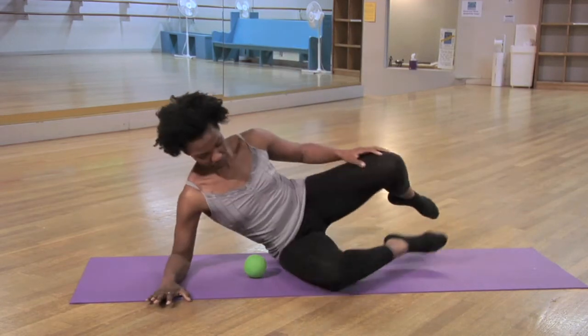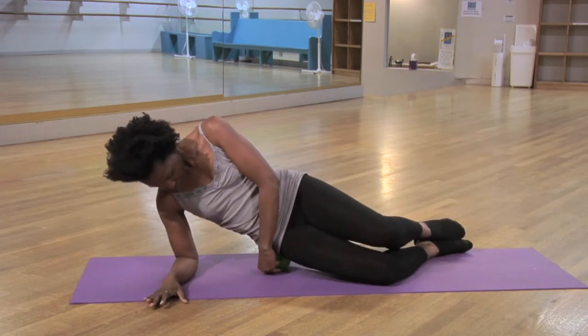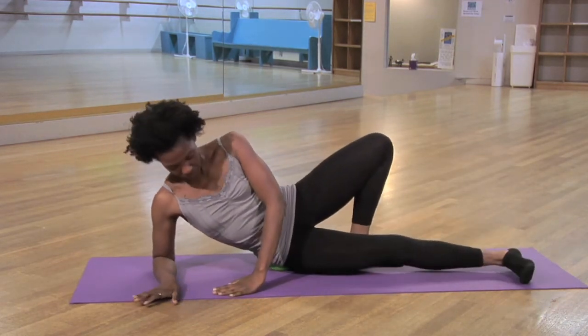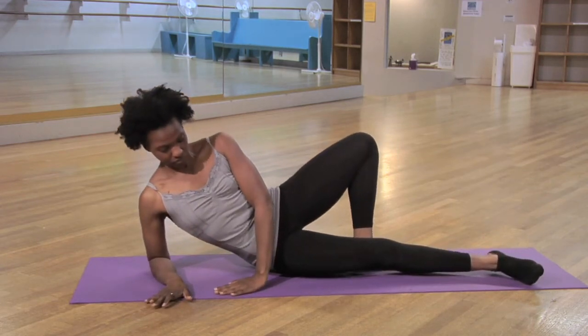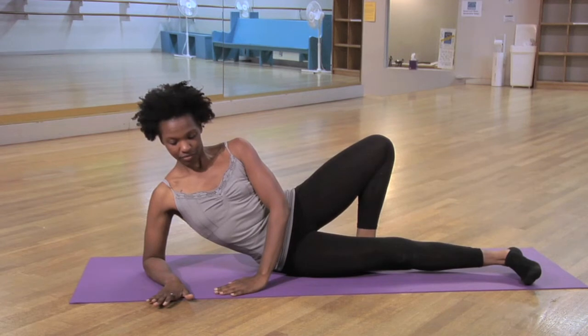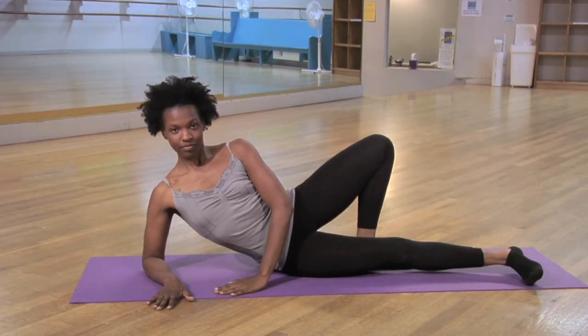Our first exercise is a side hip stretch. You'll make your way down onto the floor on your side. Bring your forearm down to the floor. Extend your bottom leg straight in front of you and your back leg is bent behind your bottom leg. Place your tennis ball in the hip flexor in the meaty part right beneath the bottom muscle. You might feel a little pain here, but don't resist, just breathe.